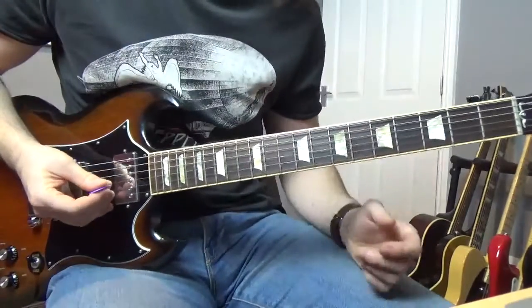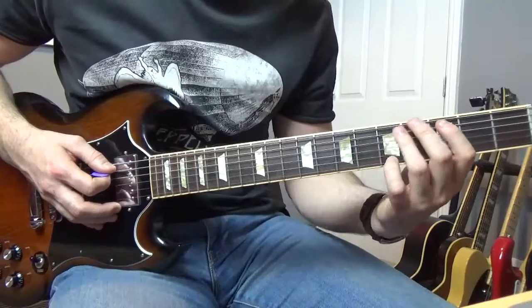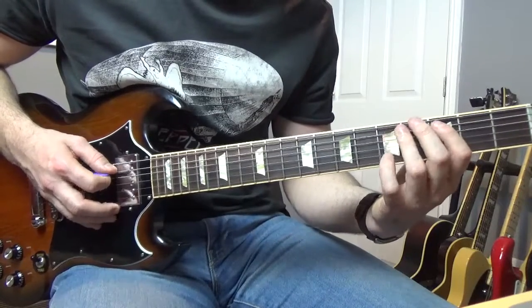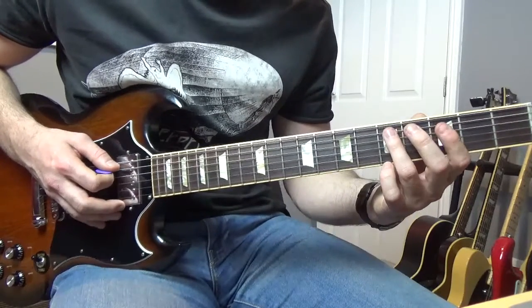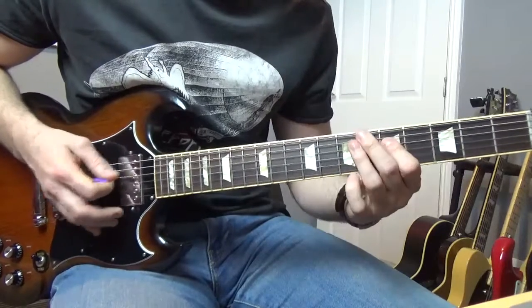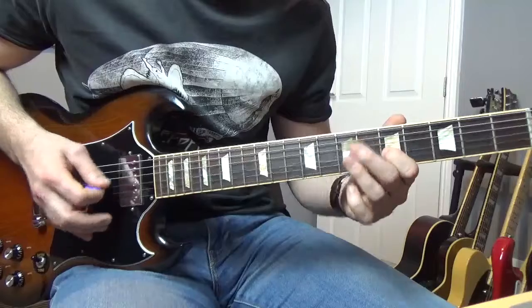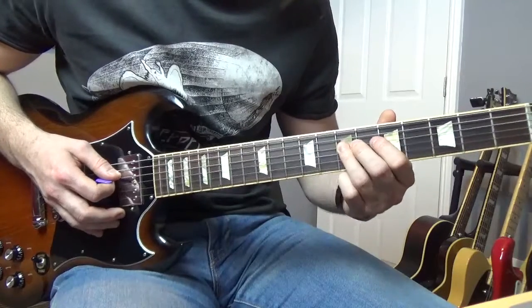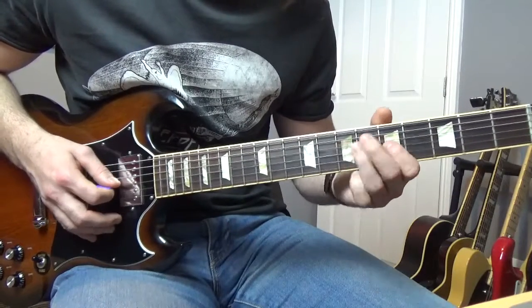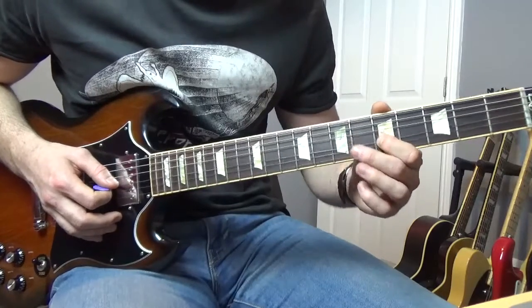The next little lick's going to go like this — hammer on from the third to the fifth of the A, hit that fifth of the A again, slide up to the seventh, go to the fifth of the D, then kind of bend down a little bit on the seventh of the D, and then end up on that fifth of the G. Kind of do a chord bend there.